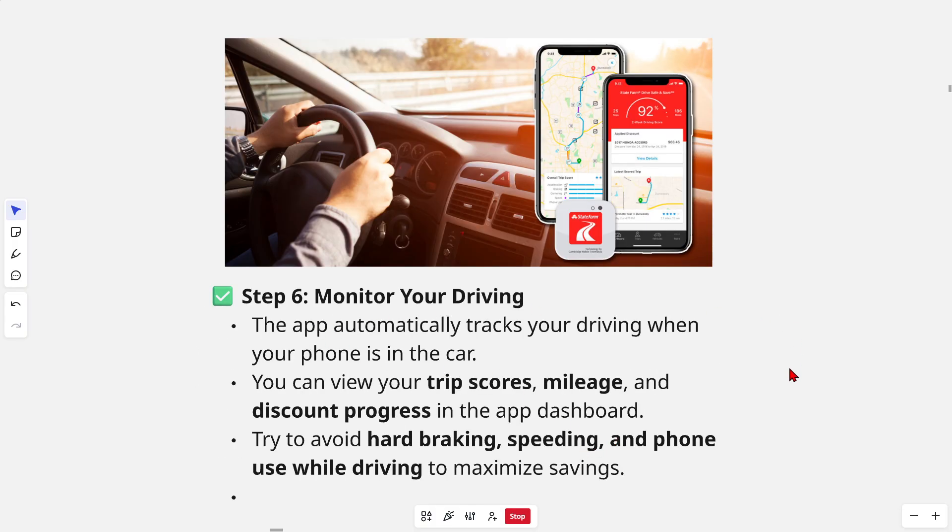The last step is to monitor your driving. The app automatically tracks your driving when your phone is in the car. You can view your trip scores, mileage, and discount progress in the app dashboard. Try to avoid hard braking, speeding, and phone use while driving to maximize your savings.